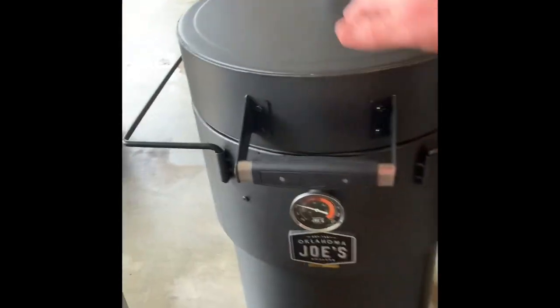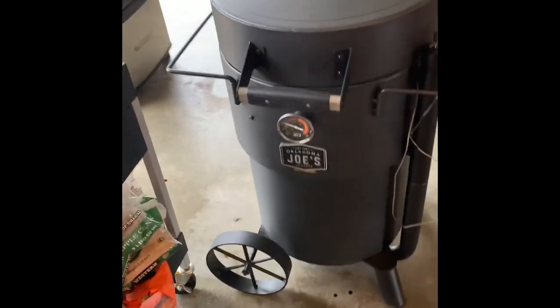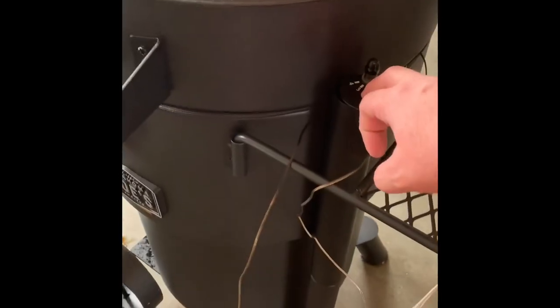You got the firebox down there, you got a damper in between that helps to block the direct heat. Here is your intake air damper — you can adjust that — and then here is your exhaust up here as well.